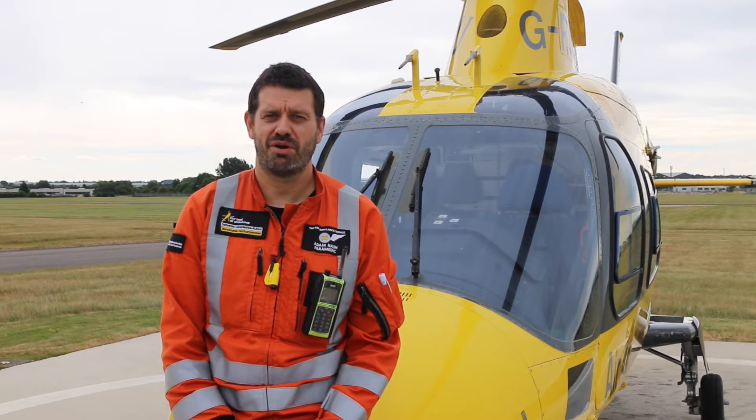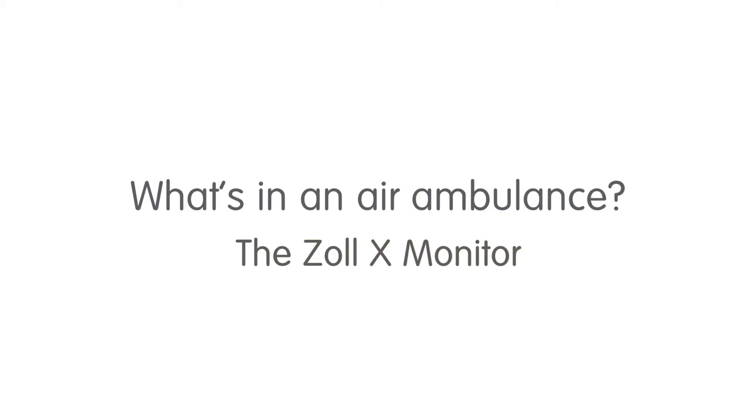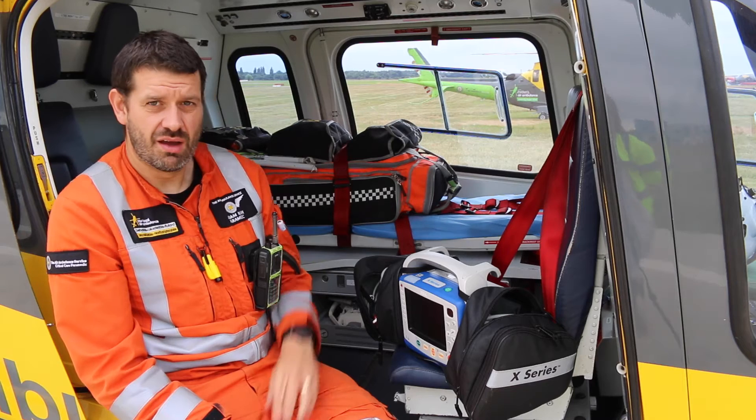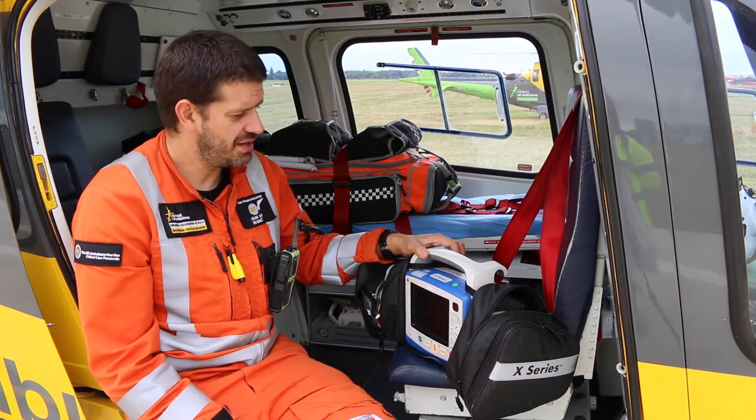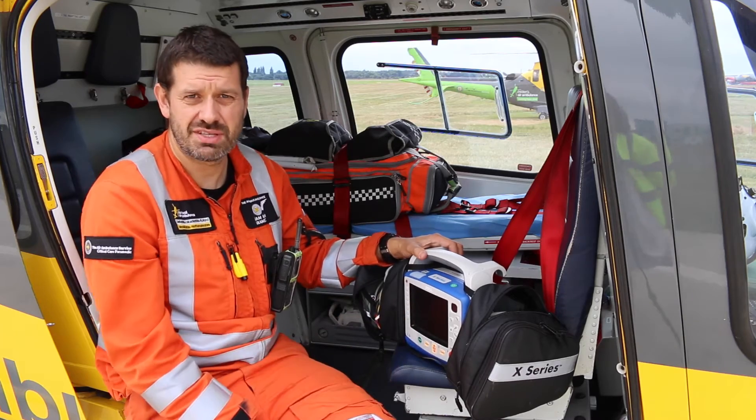Hi, I'm Adam, the critical care paramedic. Today we're going to be looking at the Zoll monitor. This is our main patient monitoring device — the Zoll X-Series monitor.